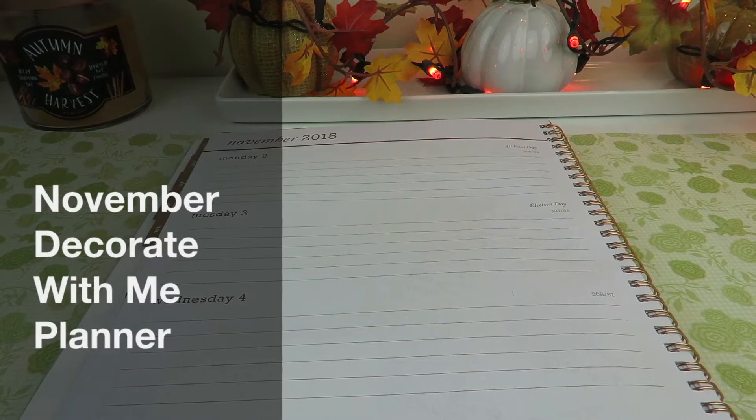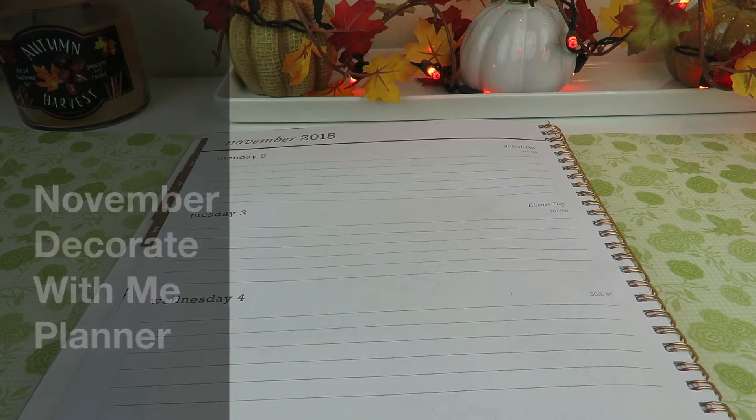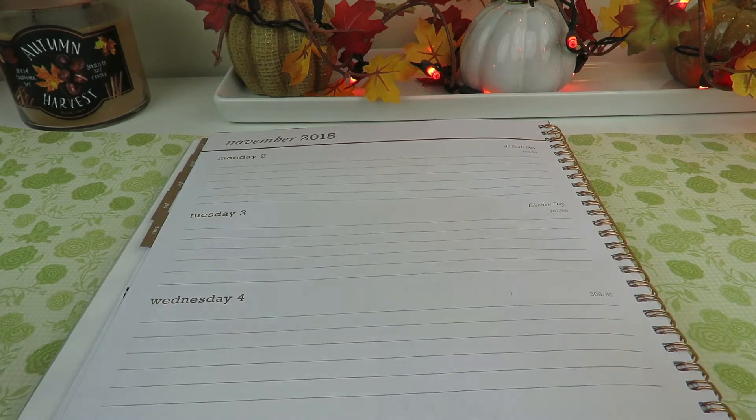Hi ladies, how are you? Welcome back to my channel and we are going to do decorating my planner for the first week of November.